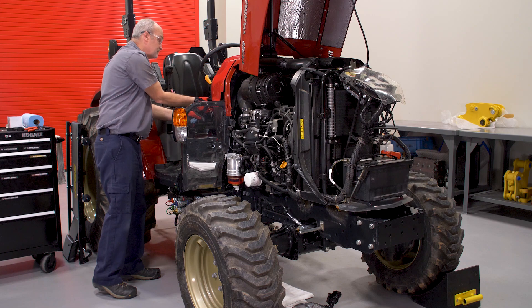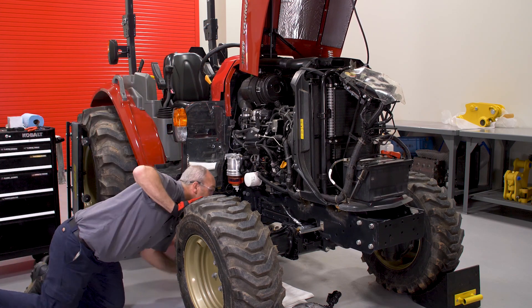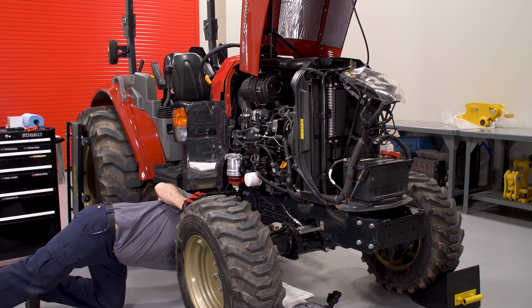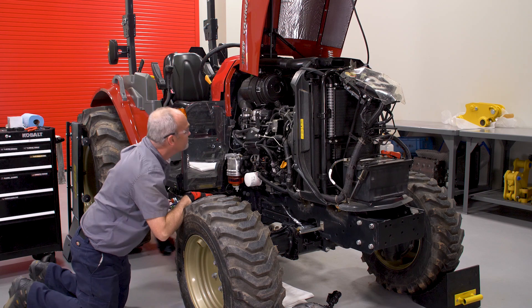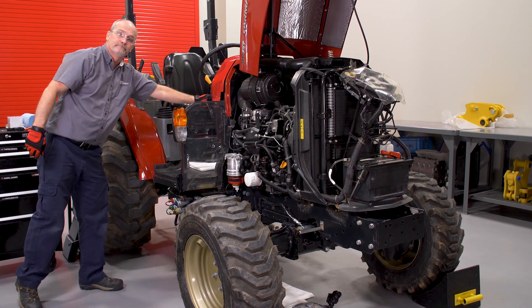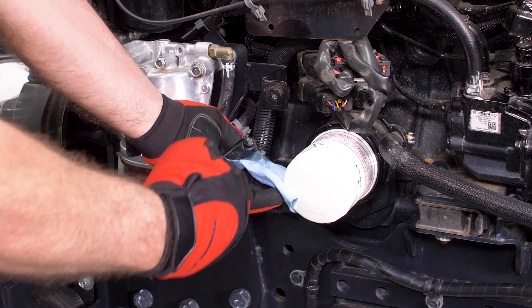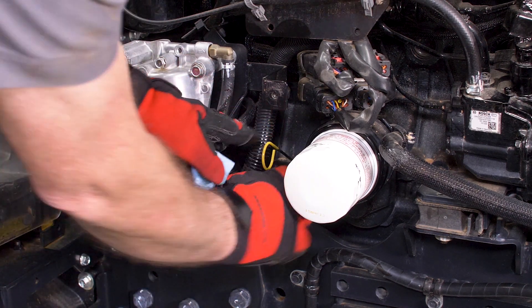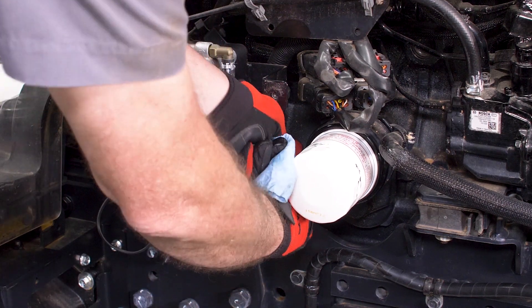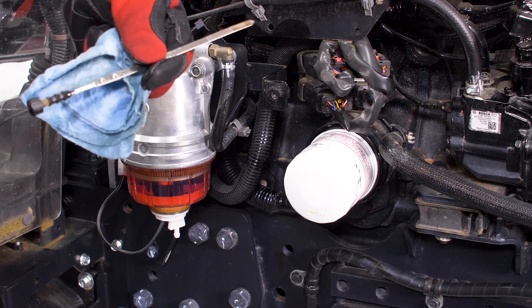Start and run the engine at idle to check for any leaks. Shut off the engine once your check is complete. Now we want to check the engine oil level. To do this, remove the engine oil dipstick located to the left of the engine oil filter. The engine oil must be between the upper and lower limit marks on the dipstick. Add additional engine oil if necessary.